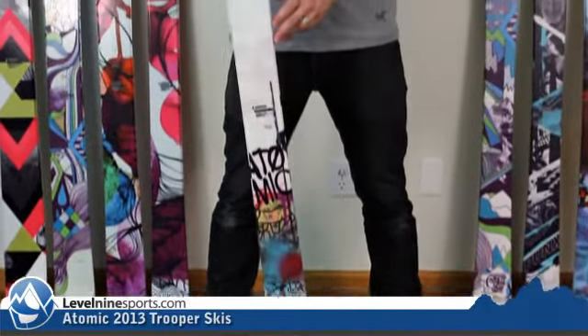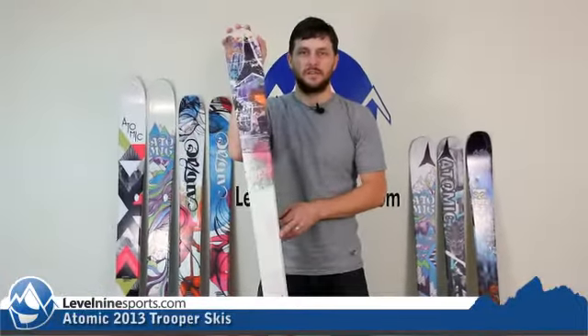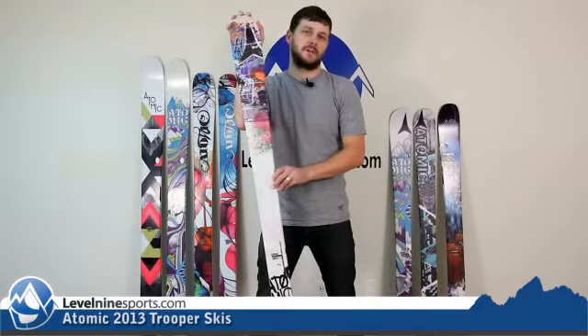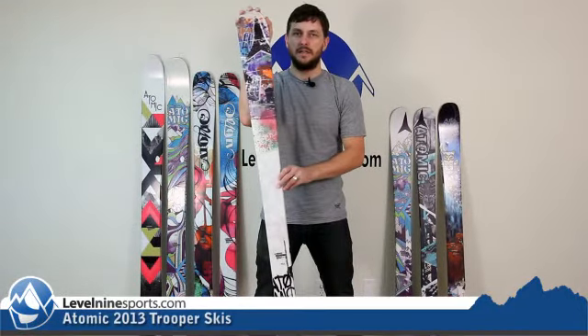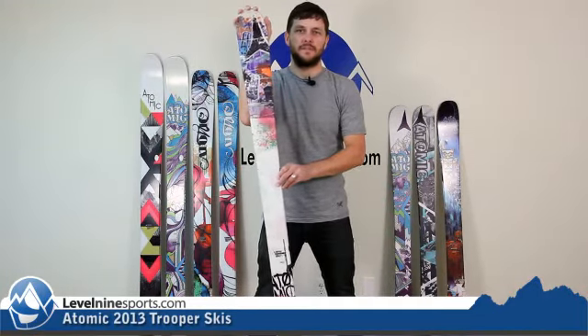It's definitely able to ski everywhere on the mountain, but it's definitely geared towards those kids that want that twin tip that are going to be skiing in the park. You're not going to have to spend an arm and a leg. Fun, easy to ski. Check out all the details and you'll definitely see this in some of the videos coming out this fall.